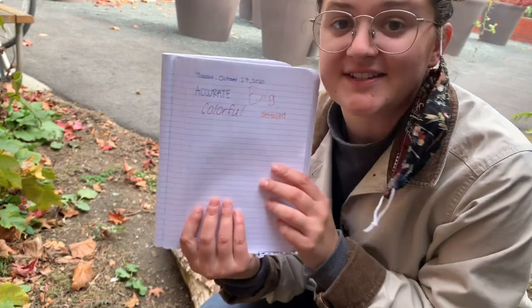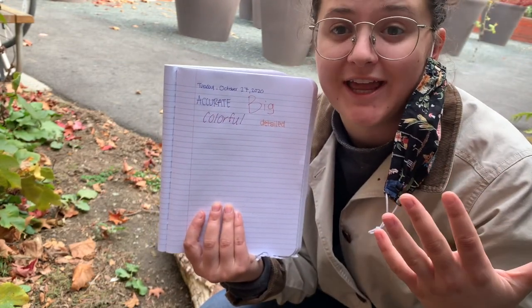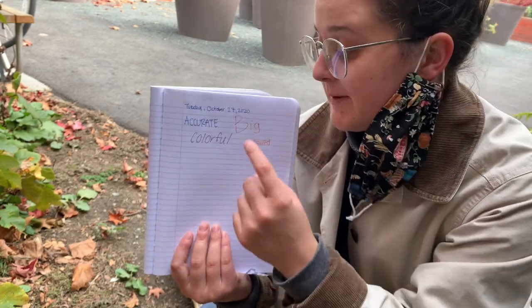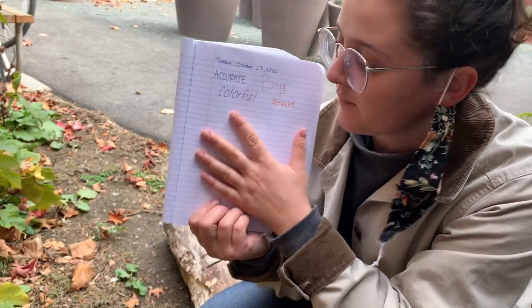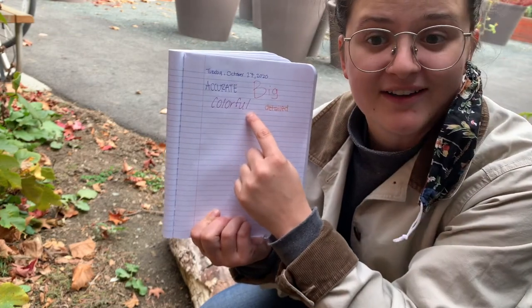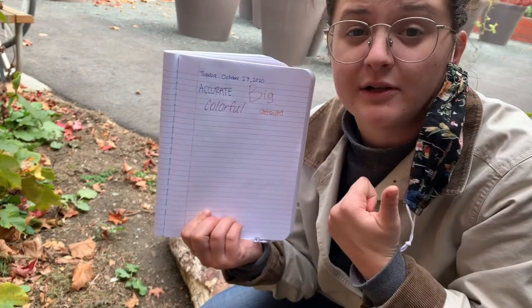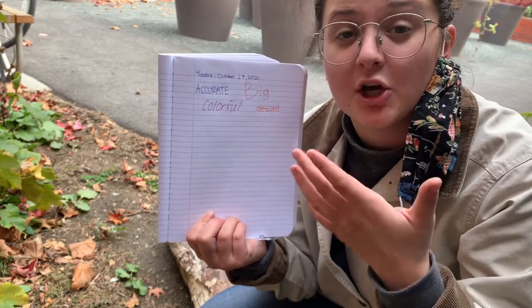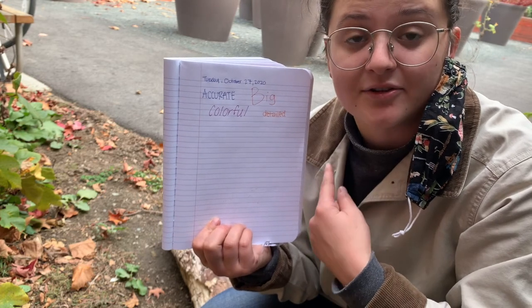I want to teach you four things about science drawings that we want to remember — the ABCDs of science drawing. We want our science drawings to be accurate, which means we want them to look like what they actually look like. This doesn't mean you have to be a great artist, just try your best. We want them to be big, colorful — so include colors if you can — and detailed. Include labels, different colors, or any of these things to make it look more detailed.